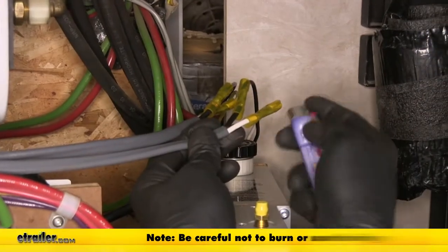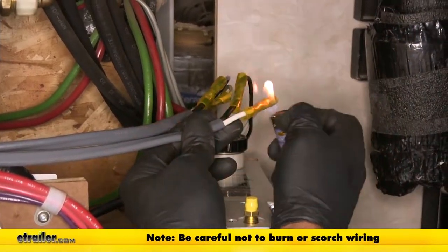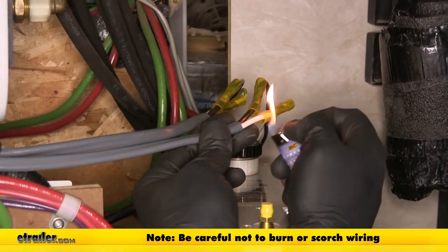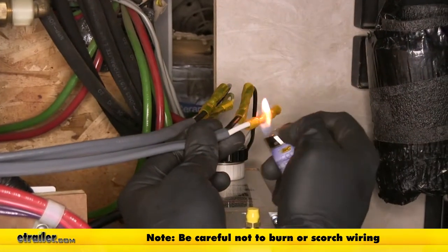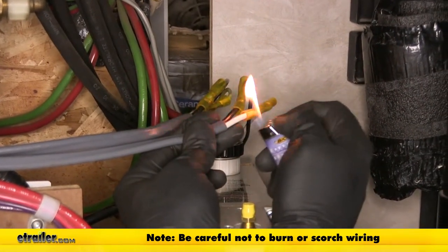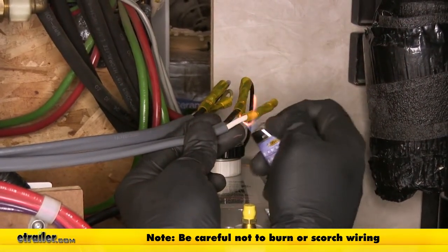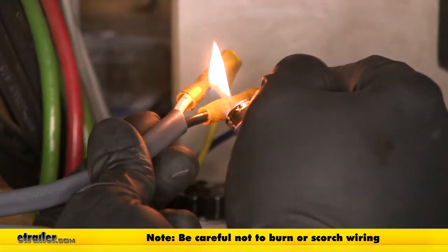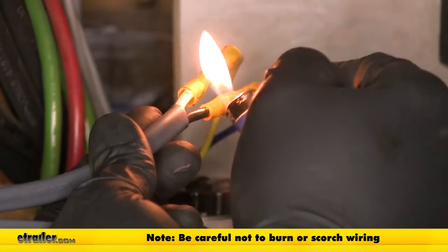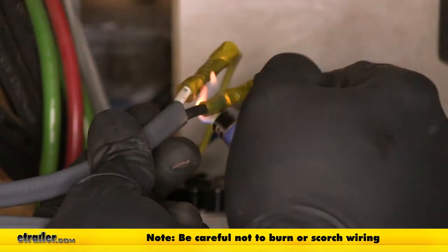Now we're going to use a heat source to shrink the connectors down — you can use a mini torch, a heat gun, or a lighter. Apply a little heat at a time and you'll see them start to shrink up around our wiring. Once fully shrunk, the wire looks almost twice the size, and a little clear gel runs out of the end.